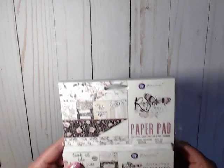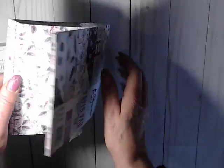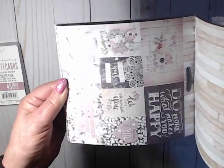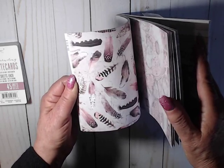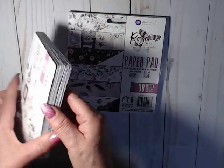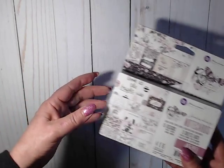I also picked up a Prima collection that I hadn't seen much about on YouTube or anywhere — it's called Rose Quartz. I picked up the 6x6 paper pad. It's beautiful with double-sided papers. It's hard to show in my lighting, but the colors are blacks, pinks, white, grays, and gold — kind of that color theme. It's so beautiful. I also got the journaling note cards which match the collection perfectly.